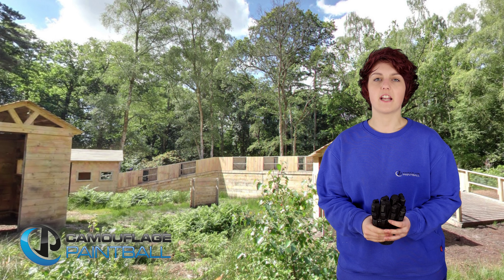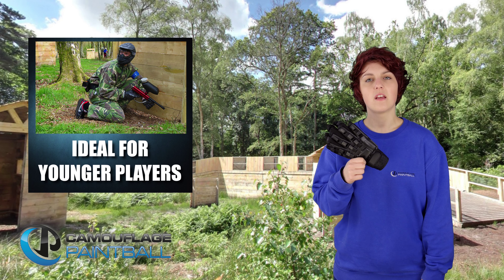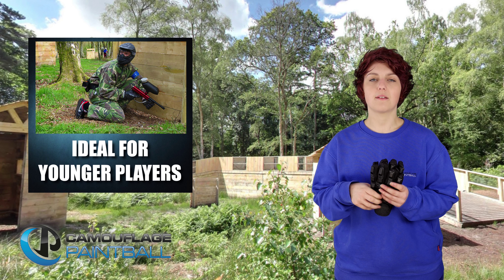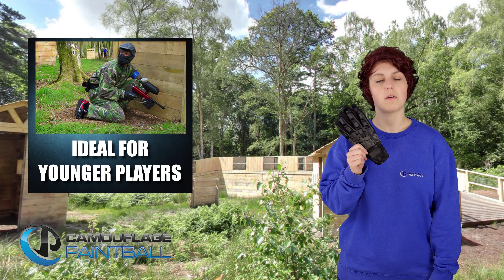Hi, my name is Tony and I'm going to talk to you about the Armour gloves that we stock here at Camouflage Paintball. Ideal for younger players, our gloves provide extra protection from paintball hits and scrapes and can be purchased from our on-site shop.